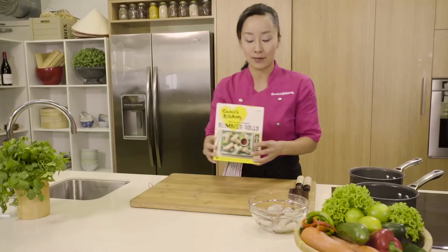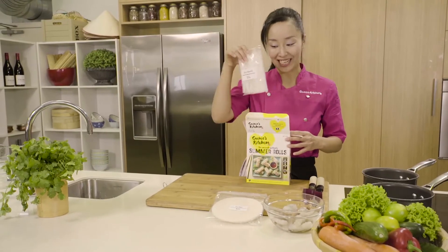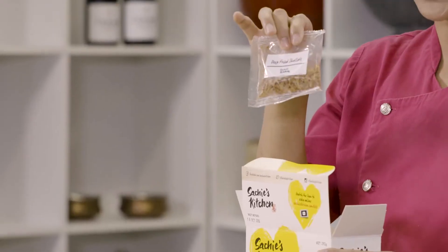In my Starch's Kitchen Meal Kit, you will find rice paper, glass vermicelli, dipping sauce, and deep-fried shallots.